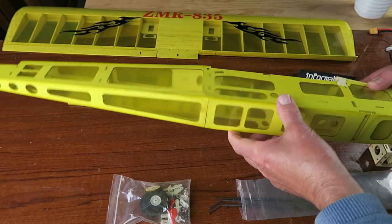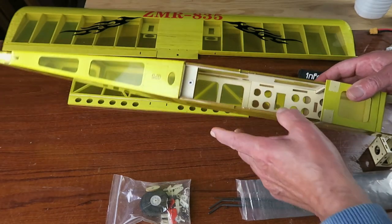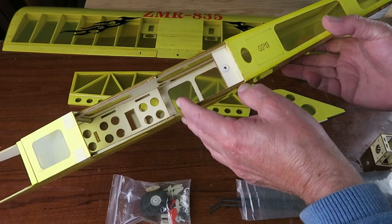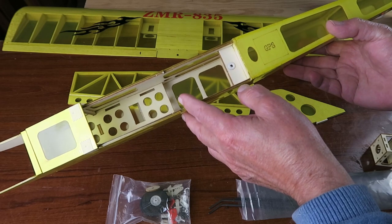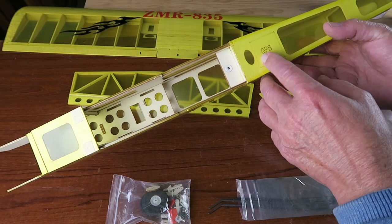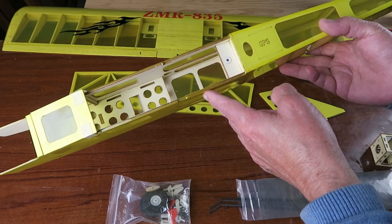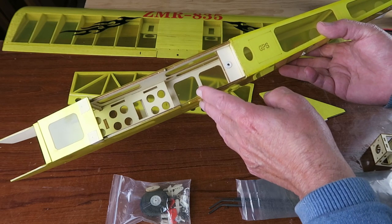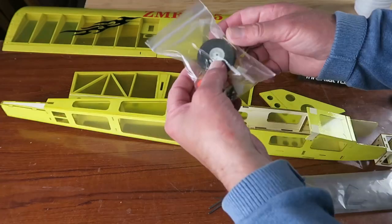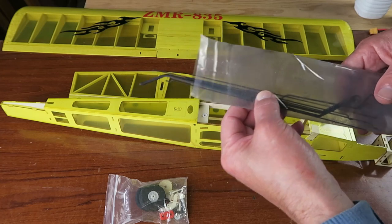Fuselage, good news — no problems there. Everything seems to be nicely laser cut. You'll note on the top it says GPS. There is a variant of this — you can buy the Sparrow flight control system that has GPS return to home. You can install that, or you can choose, as I'm going to do at least to start with, just to fly it with a normal receiver.